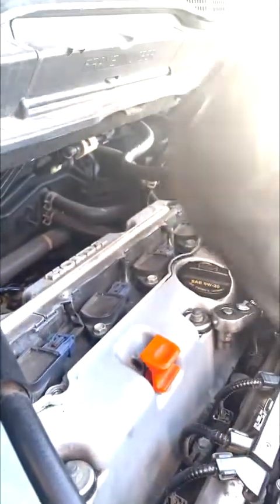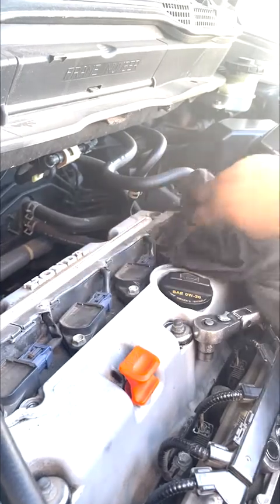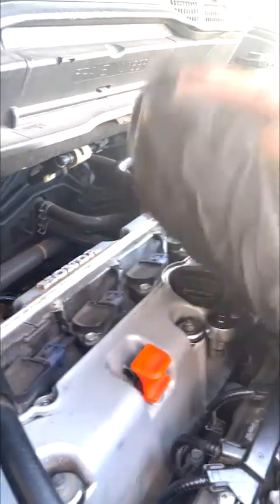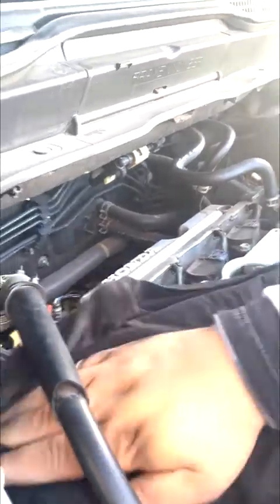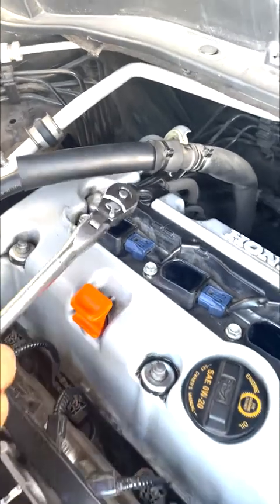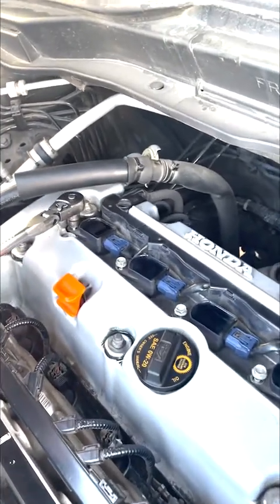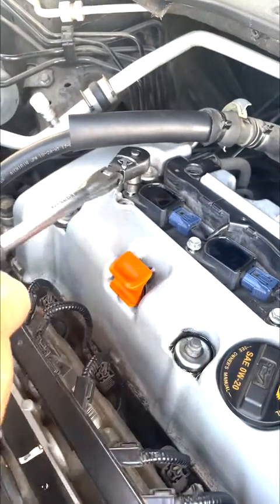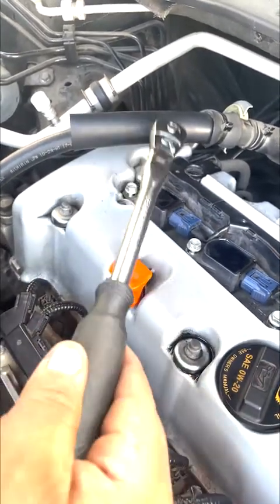That's the oil spillage we had a little while ago. I mean, you're already here — you might as well clean it up a little. All right guys, so we removed the cap, and like I said, everything's hand tight.